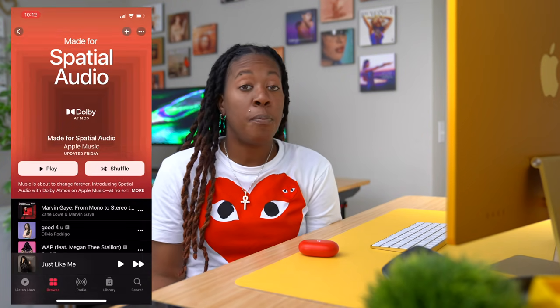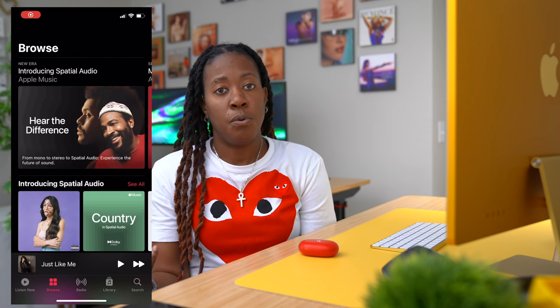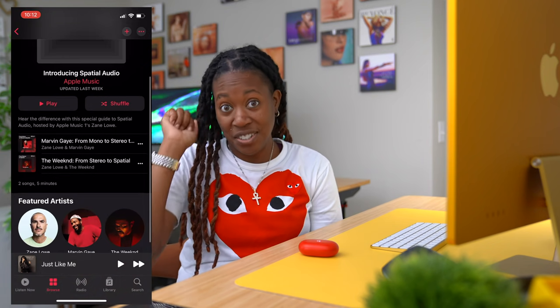This also takes advantage of spatial audio, which gives you an even more immersive listening experience — it's like you can hear the layers of sound, the separation of different things from the voice to the individual instruments. It gives a more refined experience. Apple has actually created a playlist on Apple Music with Zane Lowe who does a really great job at breaking things down, so I'd highly suggest you check that out.